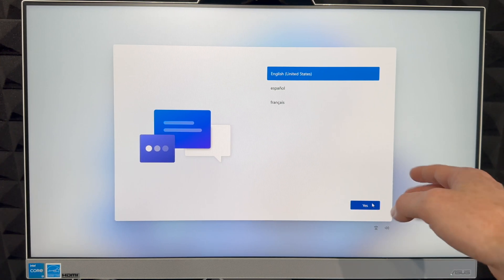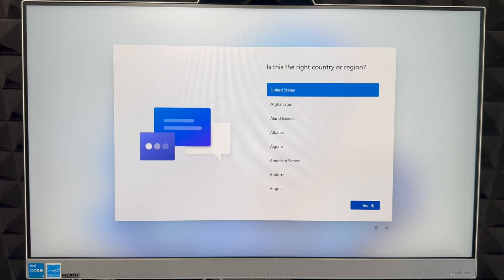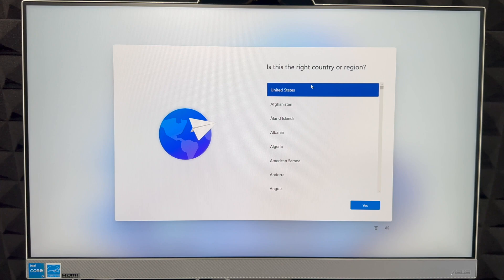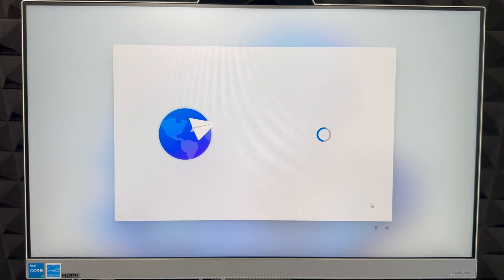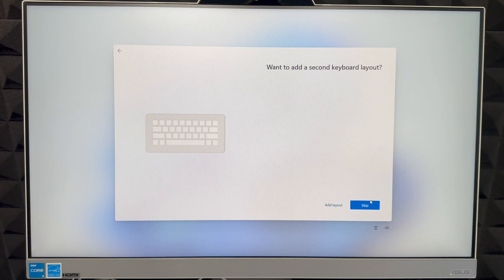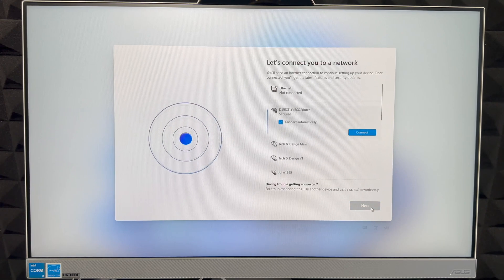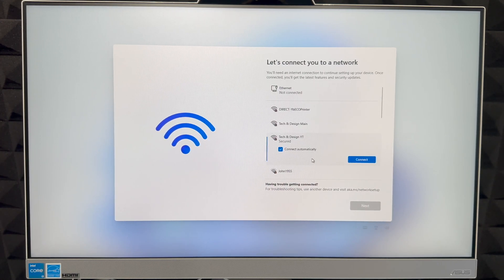We're going to select 'Yes' for English, or select any other language you like. Then we'll check which region we're in — you can choose the US, Canada, or any other country. Scroll through and find your country, then click 'Yes.' Next it will ask about a secondary keyboard layout — skip this unless you type in multiple languages. Remember, most of this can be changed later.